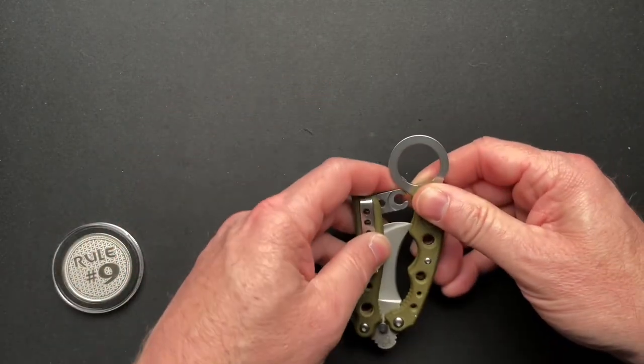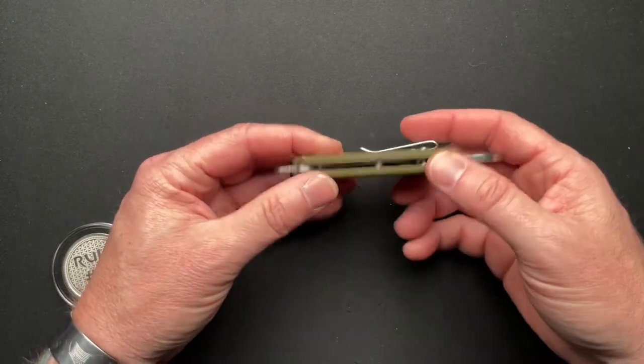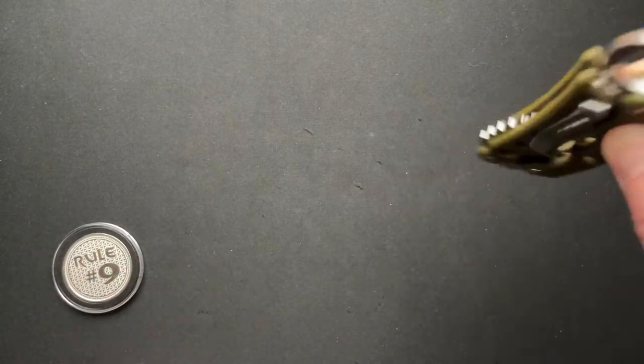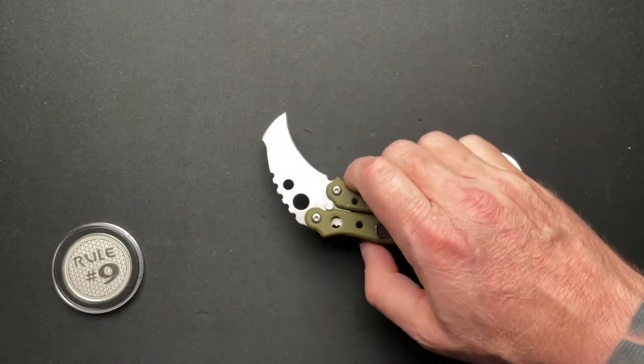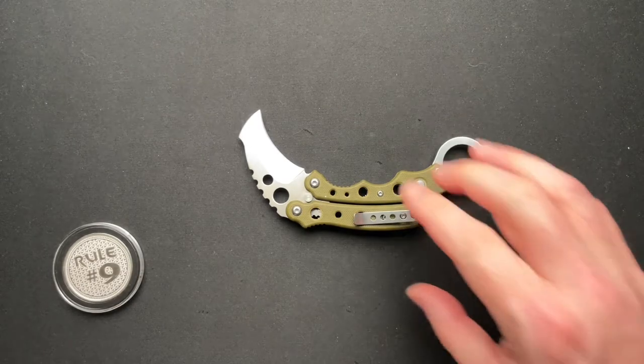I was actually talking with Jim Skelton earlier today before I filmed this. He had sent me a knife and said, 'Dude, you need to get one of these.' I said that's really not my style — it's a little too Persian-y for me. He kind of made a joke about that, and then I started to think — I don't really have a style.